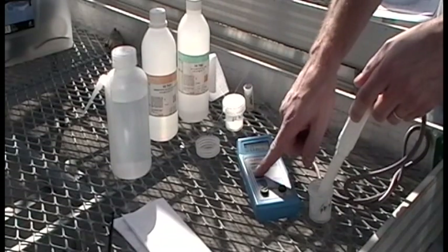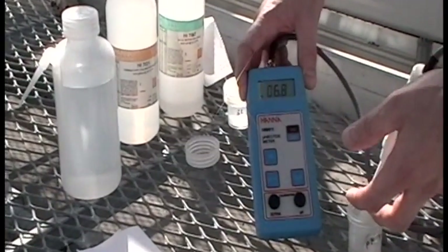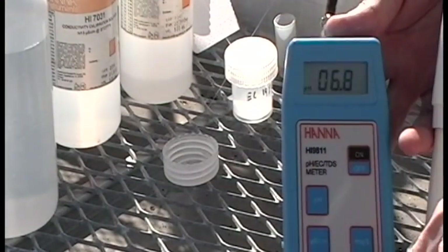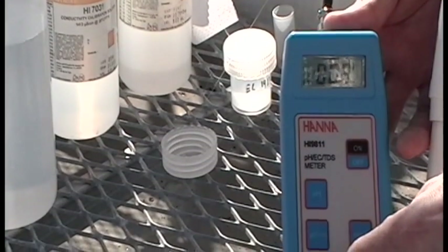Before you begin, it is important to calibrate your pH and EC meters. You should calibrate your meters every time you use them. There are many different models of pH and EC meters. It is important to follow the calibration instructions provided with your particular model to ensure that you are getting accurate readings.